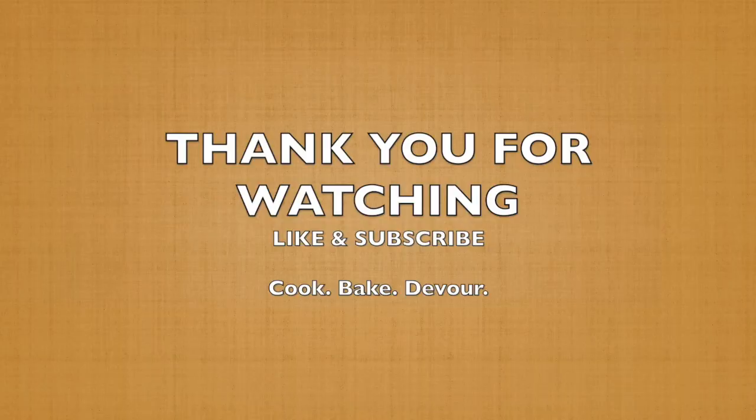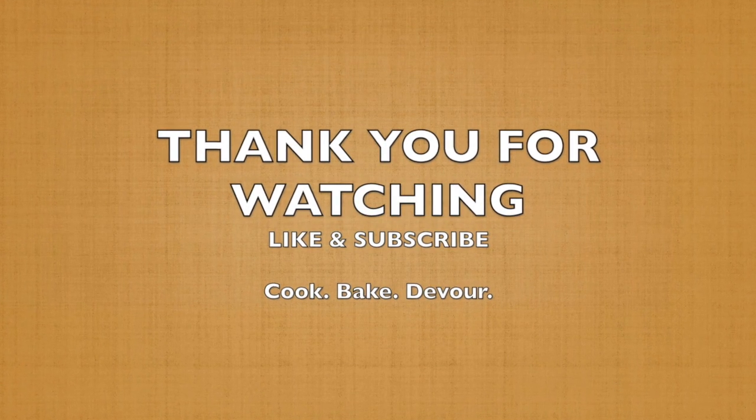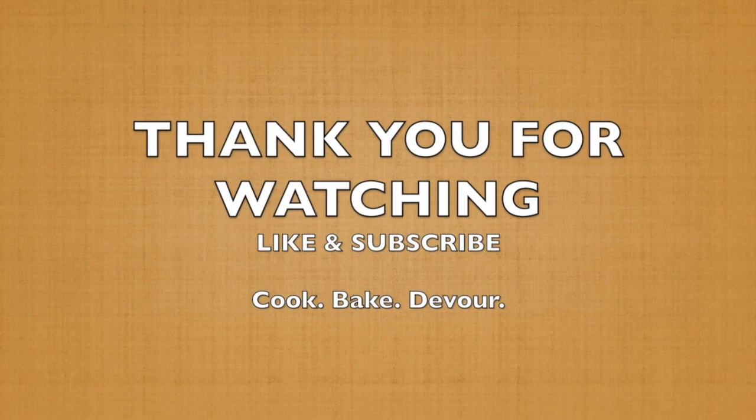I hope this dish turns out great for you. Please let us know how you like it in the comment section. Like and subscribe!